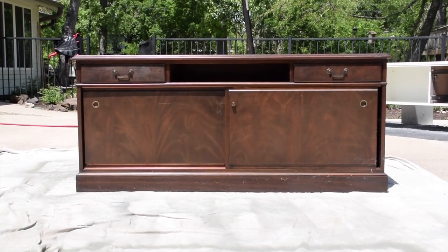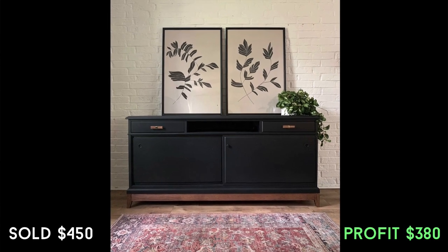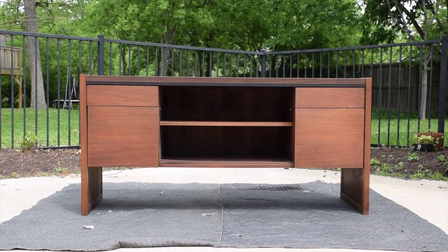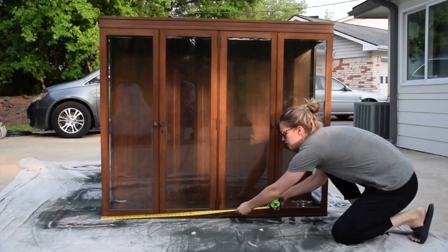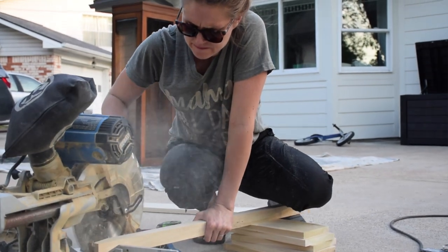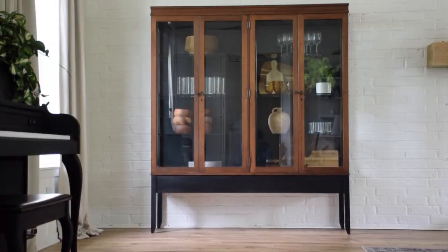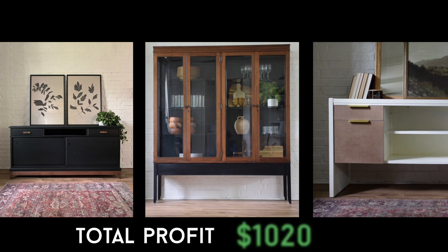We basically did all of that to get three pieces for free. The first is this beautiful black credenza — I painted it solid black and put unique pulls on it with a wood base. We sold that for $450, making a profit of $380. Next was this filing cabinet that I turned into more of a TV or entertainment table, sold for $250 giving us a profit of $190. Last but definitely not least was this glass display cabinet — definitely a channel favorite because it's so unique and beautiful. It required the least amount of work and gave us the most profit: sold for $500 with a profit of $450. That gives us a grand total from these three pieces of $1,020.